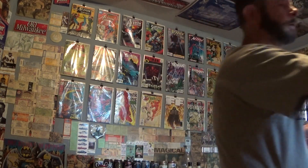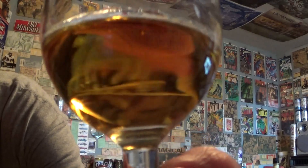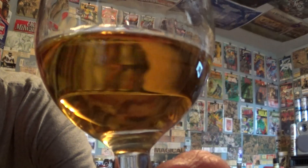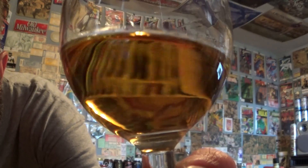I'm going to do a taste challenge between the new red cap 86 proof non-chill filtered versus the black cap 80 proof chill filtered. The color is amber, like typical rye whiskey — similar to Woodford Reserve or Tickle rye, the same general color.